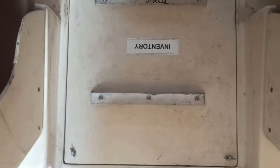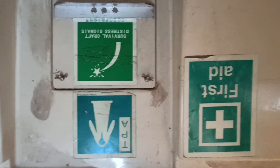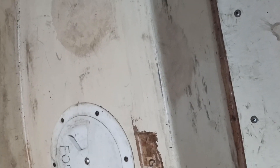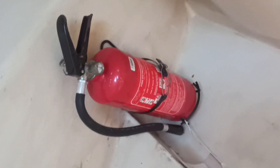Inside this box we have all the equipment and tools. In the next video I will show you each and every piece of equipment and demonstrate as per the regulation. Here we have the pyrotechnics and EPIRB. Inside this box we have the first aid kit. Here we have the fresh water box and inside we have food.